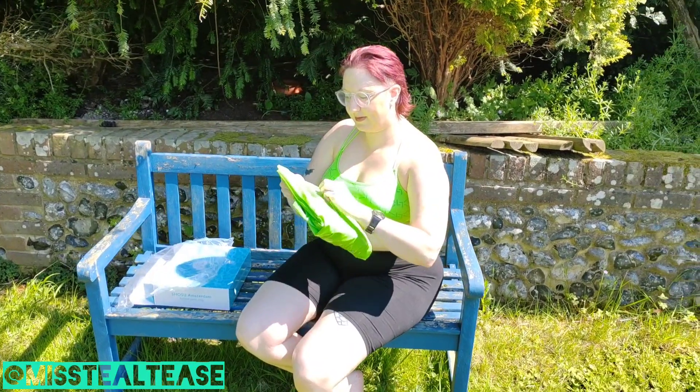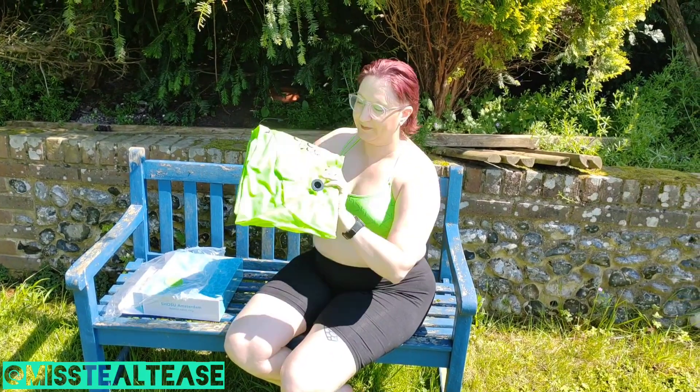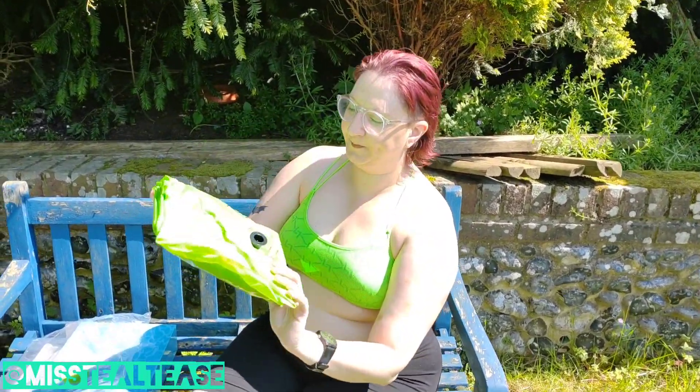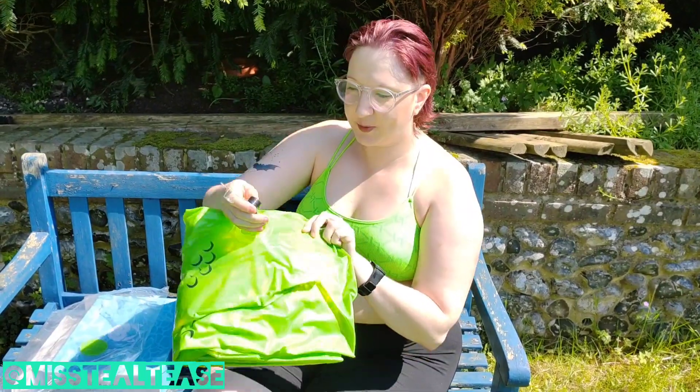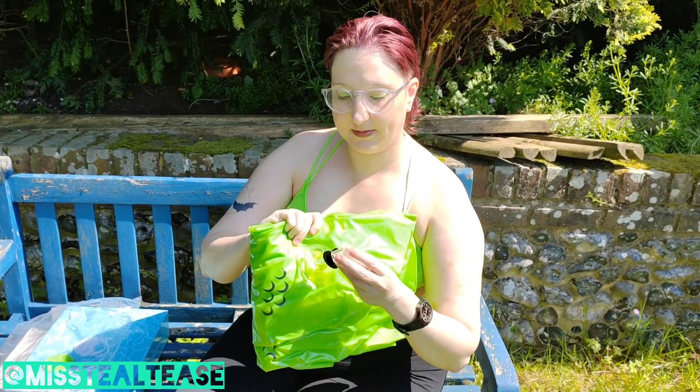As always they come with a repair patch just in case you need it. Nice smell. They also come with a double valve which is easy for blowing up and deflating.